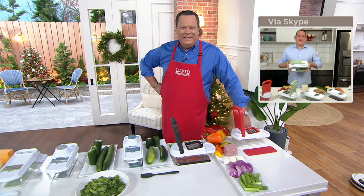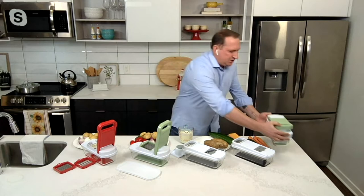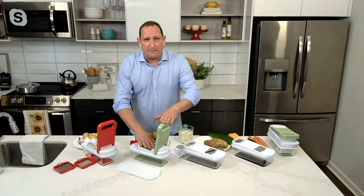Jeremy, good to see you. What I love is that you have every slicer, dicer, and catcher that you need, and everything fits and stores into this compact unit so it takes up very little space. Let me run down the line and show you what each blade is for. You're going to get a slicing blade and a chopping blade.